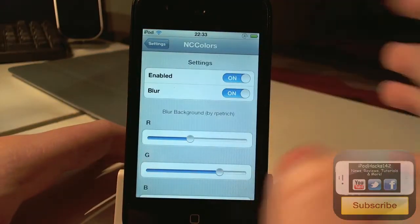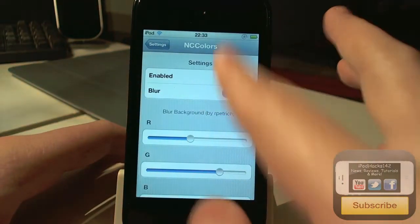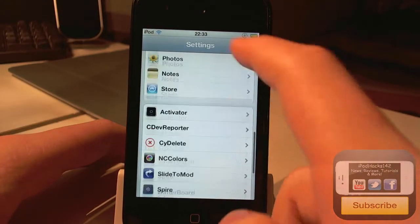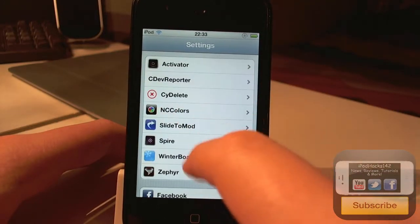But there are also some downsides to this. One of them being you cannot disable it — if I just turn off the kill switch, there's nothing that's going to happen. You can see this is the settings panel in the settings app, NC Colours with a nice little icon.